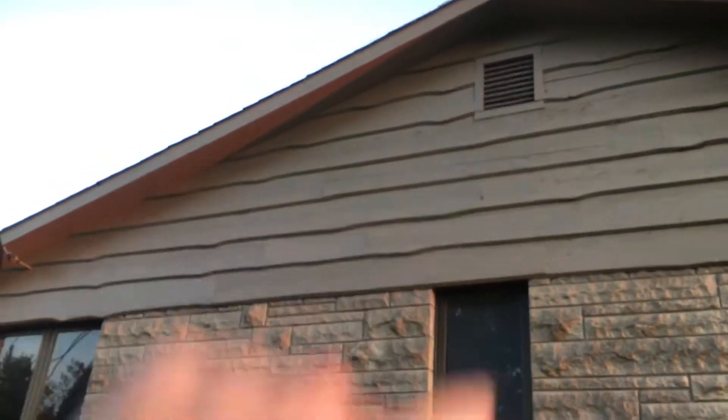Those windows in there — go ahead and paint those white. Over here, soffits to be white. That peak vent up there — paint it white. All the siding will be West Chester gray. Just make sure that these windows back here, these aluminum windows, go ahead and paint those white. This is John's house production video.